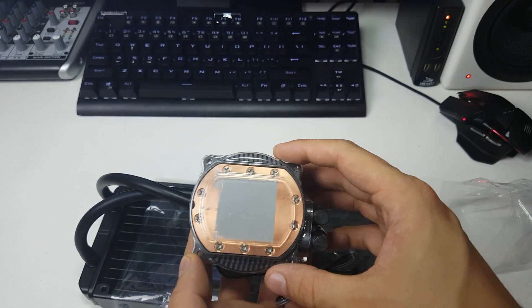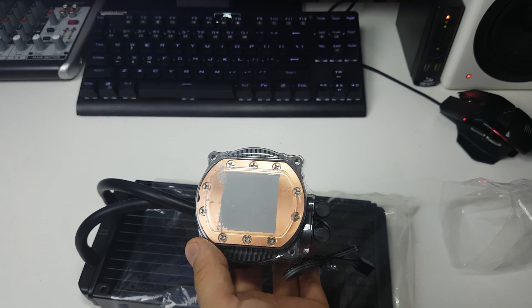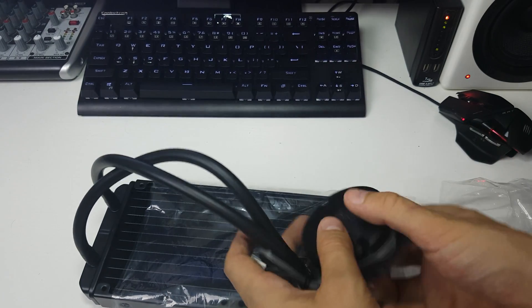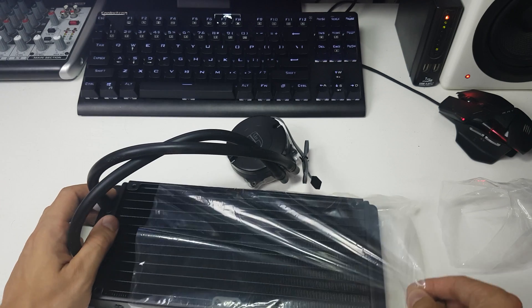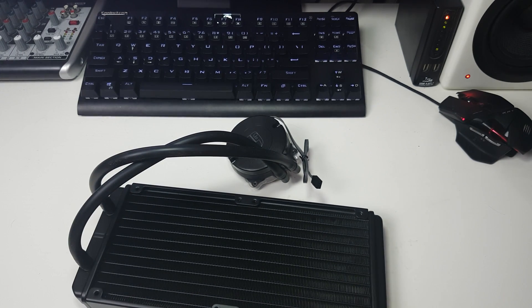There's some thermal paste already applied to the back, but that's going to change my benchmark scores because I'm going to remove it and put some Thermal Grizzly on. Either way this should keep it cool. The processor I'm using is the i5-4690K, and I'm keeping it at 4.5 GHz.